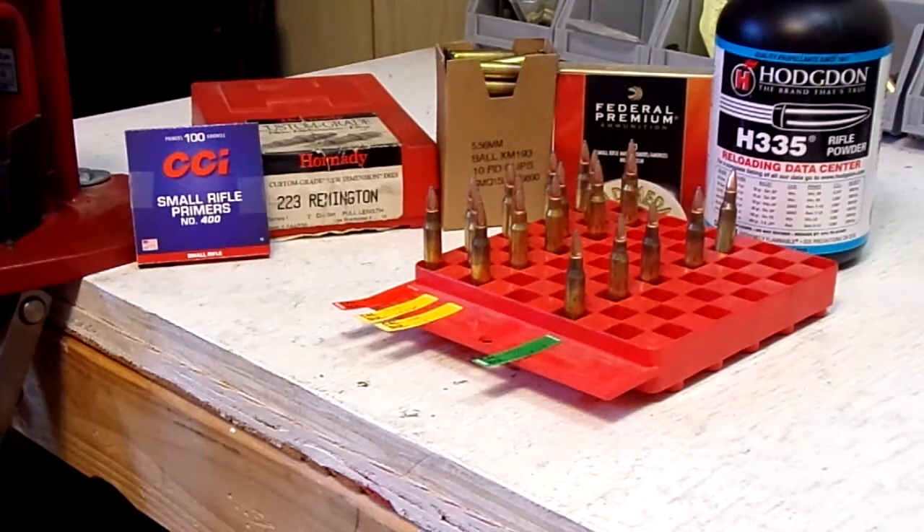Welcome to part two of the XM193 clone. On our last video we were able to hit our velocity of 2,950 feet per second using Hodgdon 4895 powder. When we were using H335 we stopped with our powder charge at 24 grains and that gave us an average velocity of 2,786 feet per second. We are shooting for 2,950 feet per second.